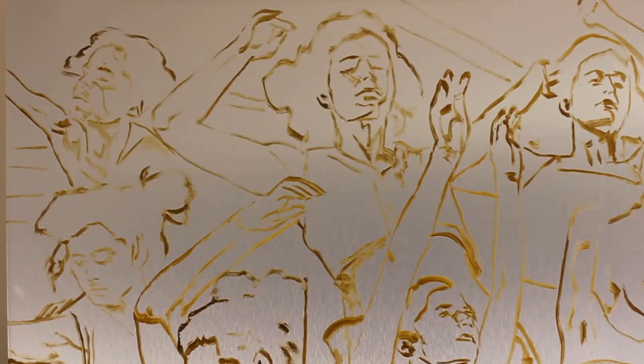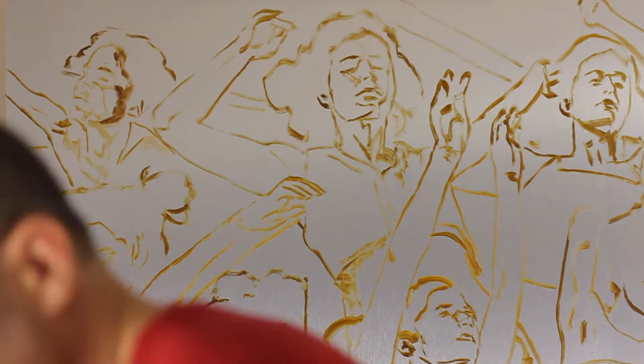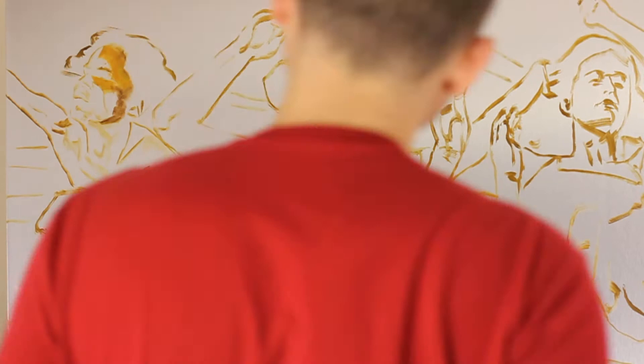This painting will be made up of seven different instances of the same person, and each individual instance uses a different artist as a map, as a guide for how that instance of the person will be depicted. This first instance is based on the work of Daniel Sprick.